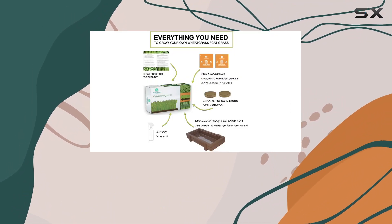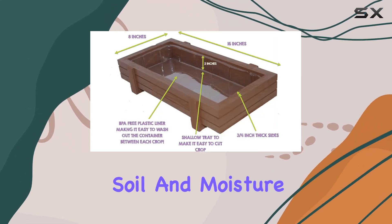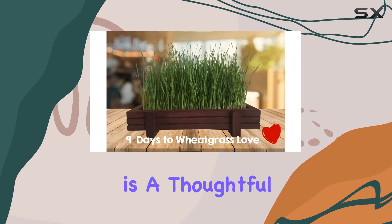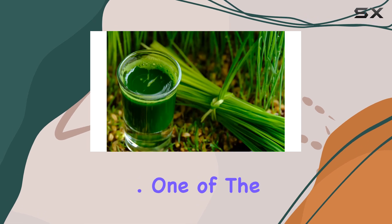The planter is crafted from three-quarter inch thick wood and features an invisible reusable BPA-free plastic liner that protects the wood from soil and moisture, which helps prevent bacteria buildup. This is a thoughtful feature that ensures the longevity and cleanliness of the planter.